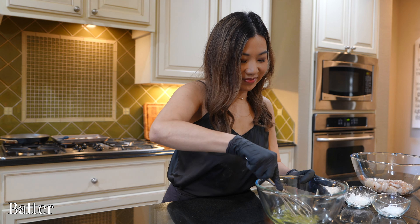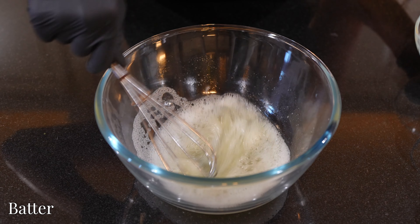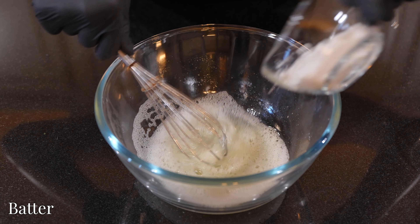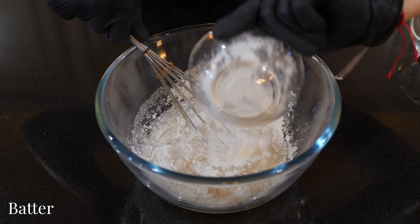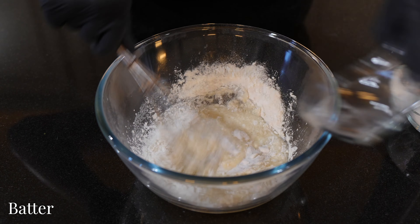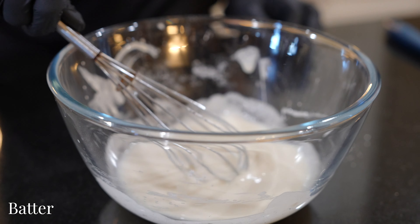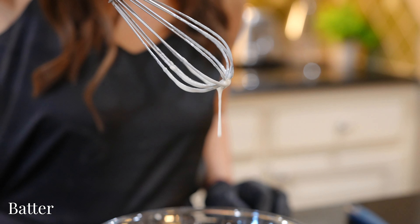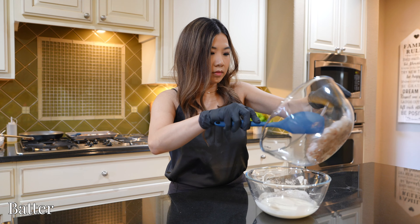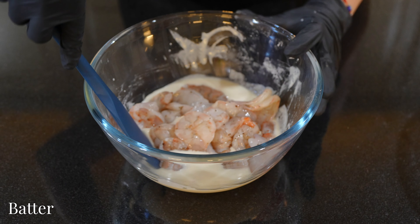Now for our batter: in a mixing bowl, whisk three egg whites until frothy. Then add four tablespoons all-purpose flour, two tablespoons cornstarch, and two teaspoons baking soda. Give this a good mix until you have a nice, consistent batter. Now drop our shrimp into the batter and give it a good mix, making sure each piece is evenly coated.